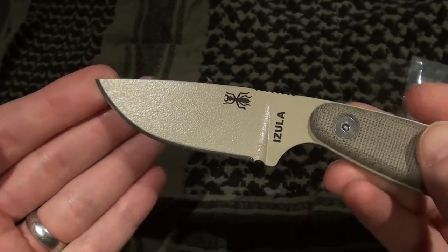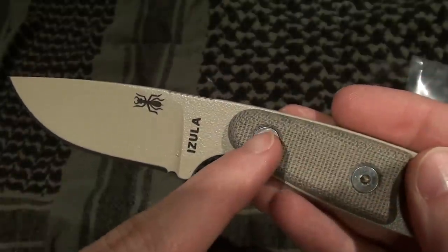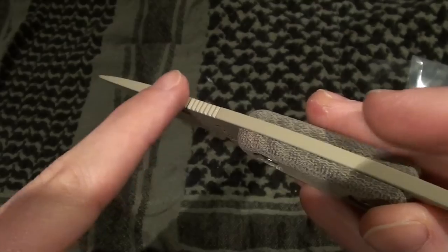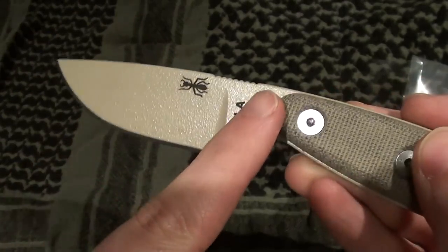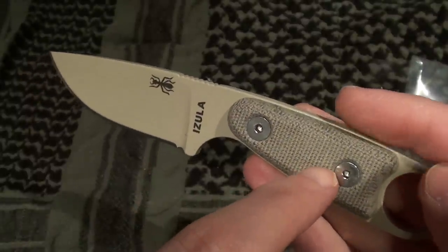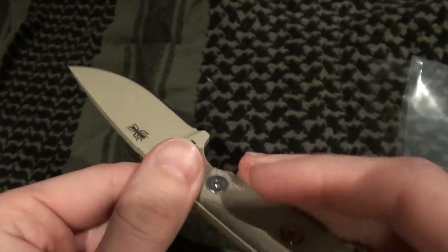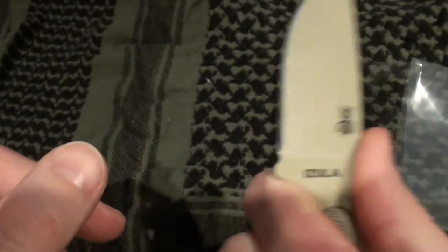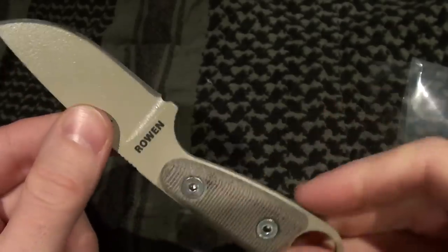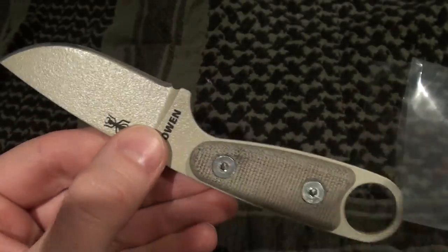They also have a RAT Izula 2 that comes standard with the micarta handles, but I found it was actually cheaper to purchase the original and then get the handles separately. The Izula 2 also has one inch added onto the length of the knife, but I like the size of this knife — that's why I went with the Izula 1. Hope you guys liked it, that's it.